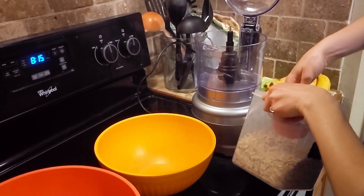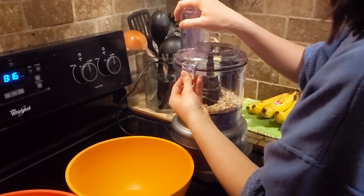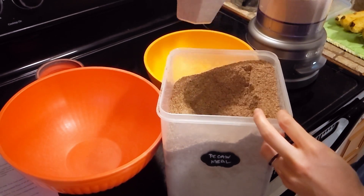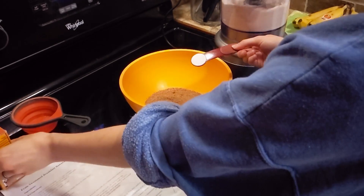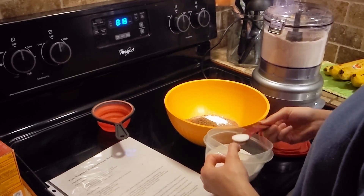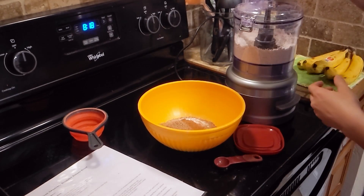The recipe linked in the description is used here with a few changes. Instead of wheat flour, I use a cup of pecan meal and a cup of oatmeal made by grinding rolled oats in the food processor. I also double the amount of baking powder to make up for the change in ingredients, and I use closer to the one teaspoon of cinnamon in the range given.